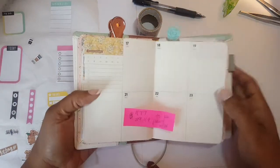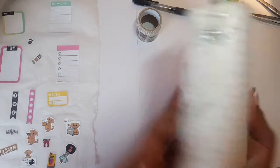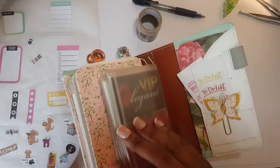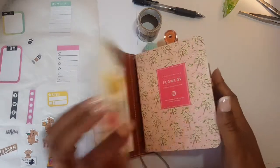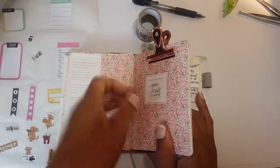This is a plan with me in my pocket planner, which is an A6 size planner, and I house it in my Webster's Pages planner which also doubles as my wallet. I'm not going to go through that because it has some private stuff in here, but let's go ahead and get started.